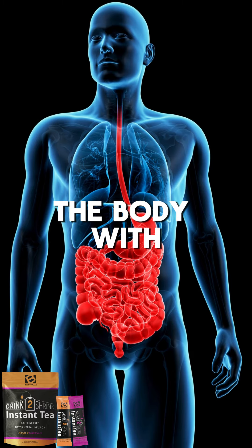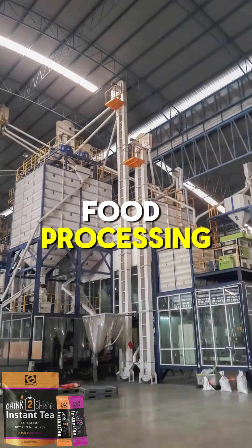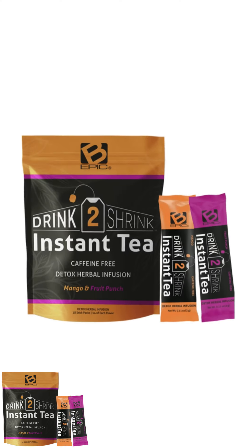In addition, it provides the body with essential enzymes, which are often destroyed by modern food processing and pasteurization techniques.